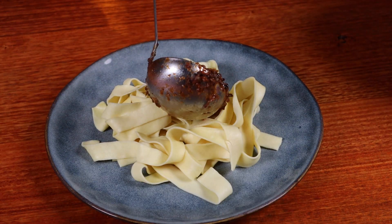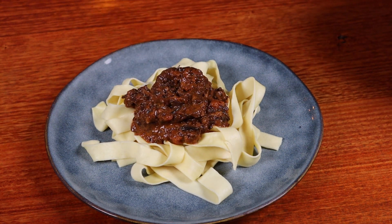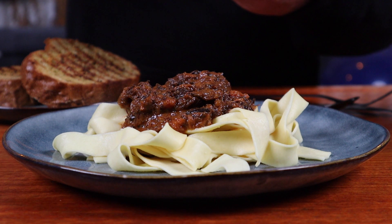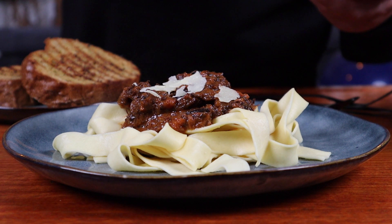So just give it a couple of minutes, stir it in, and allow that milk to warm up. Once stirred through, just serve it on your favourite pasta. This is just such a rich sauce — you do not need a lot. The only thing left to do is top it off with some Parmesan cheese. Now all that's left is to taste it, and I can guarantee as soon as you have your first mouthful, you're going to be thanking me you made extra.